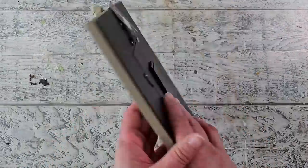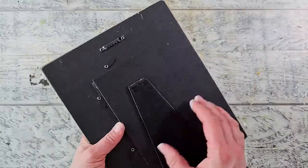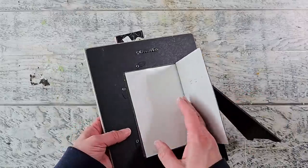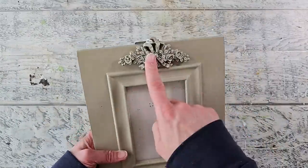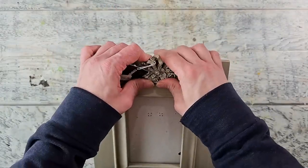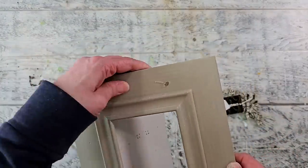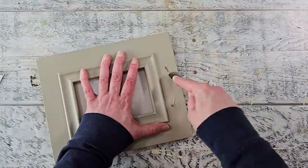I found this picture frame at a garage sale quite a while ago. I'm going to take it all apart — I don't need the glass, and I end up removing that back panel that's got the stand, but I'll show that later. Next I'm removing this embellishment; I didn't need it for this project, but I'm going to put it aside and save it for something else.